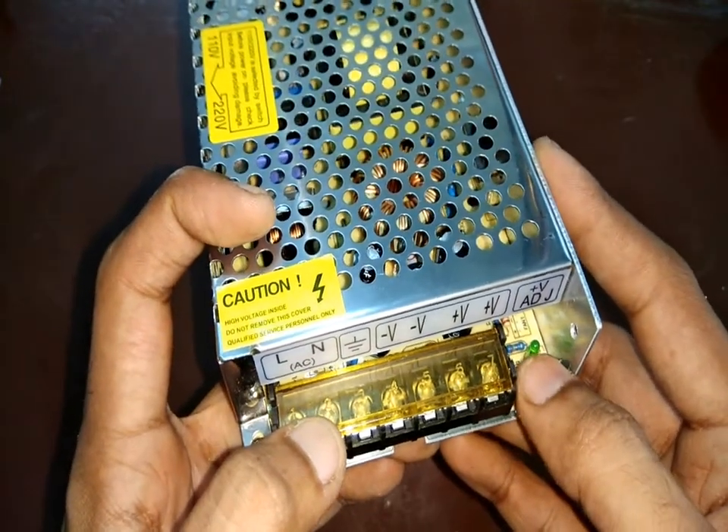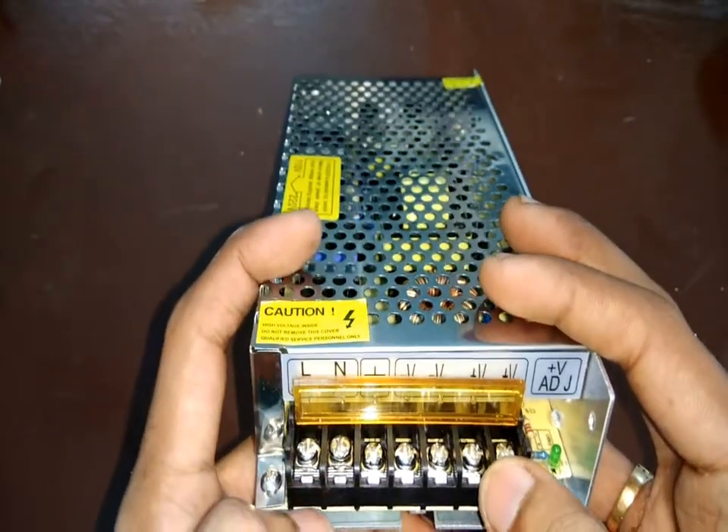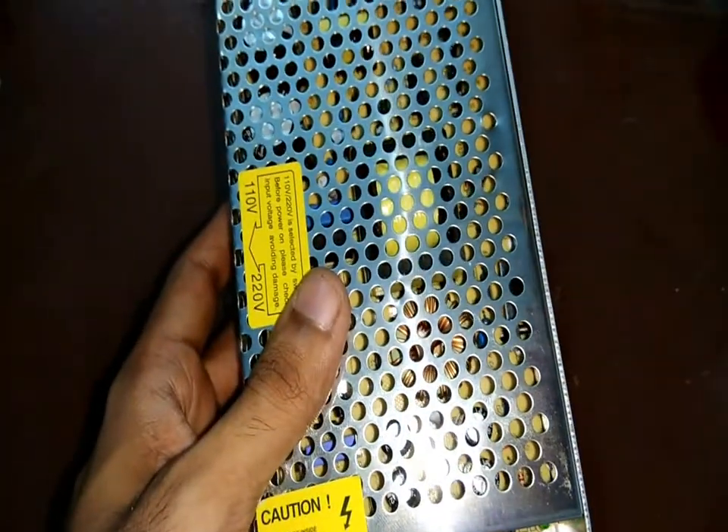Here, as you can see, there's a potentiometer which is used to adjust the output voltage. I'll make sure this is adjusted to 12 volts, as this power supply will be powering a few lights and other devices which work at 12 volts.